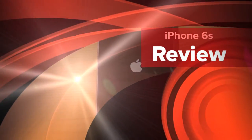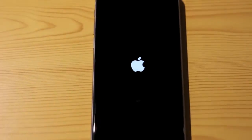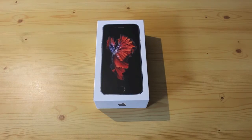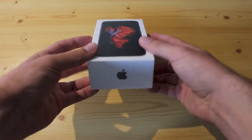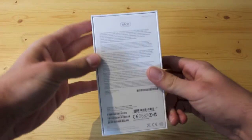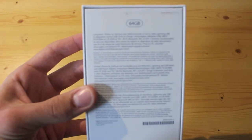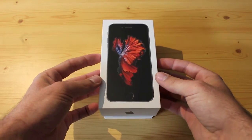Hi and welcome to my review of the iPhone 6s in English. This is what it looks like when you buy the new iPhone 6s. It has an iPhone picture in color, and this one I'll be reviewing is the 64GB version in space gray. Let's open this thing up and have a look at what's inside.